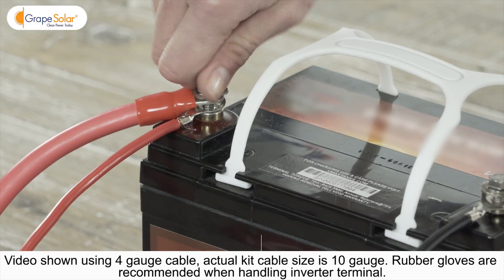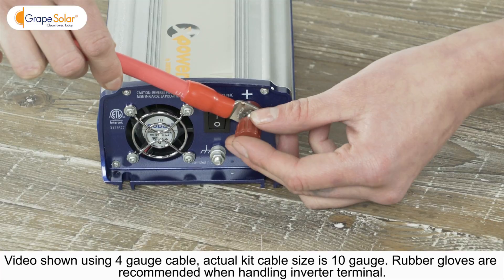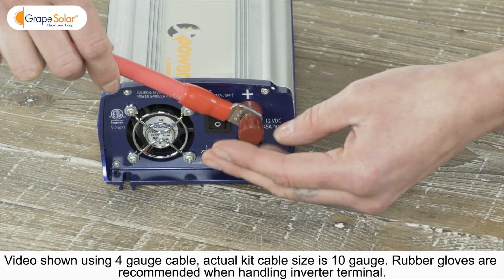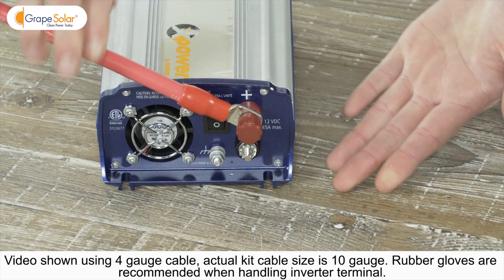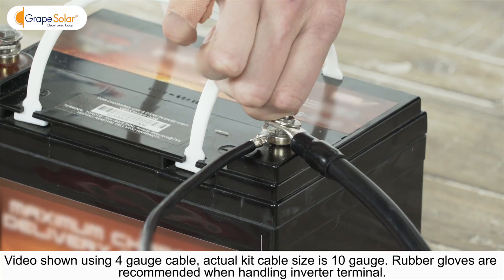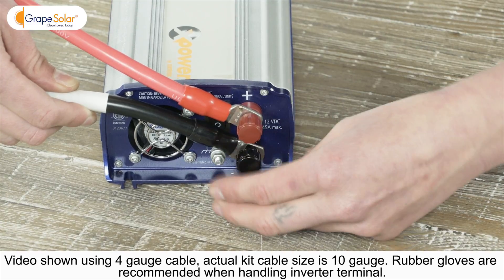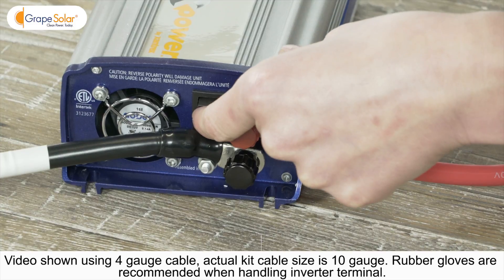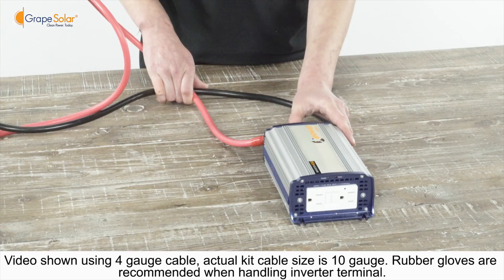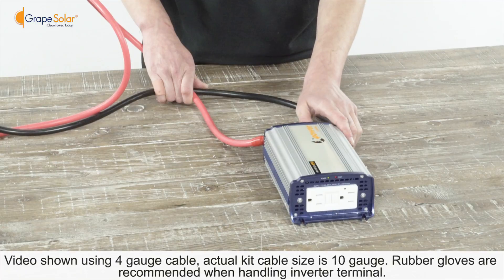Take the red and black pair of ring lug to ring lug wires. Connect the red wire between the positive terminal of your deep cycle battery and the positive terminal on the DC to AC inverter. Repeat this step for the negative connection between battery and inverter. Turn on your inverter and check that the LED display lights up — your system is now up and running and ready to run a variety of AC appliances.